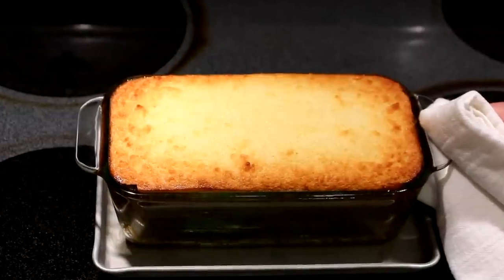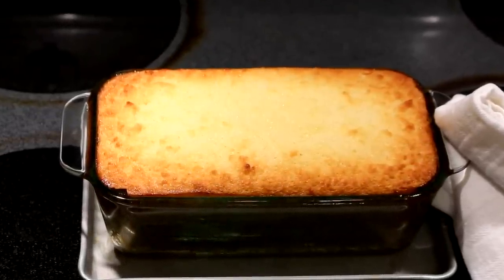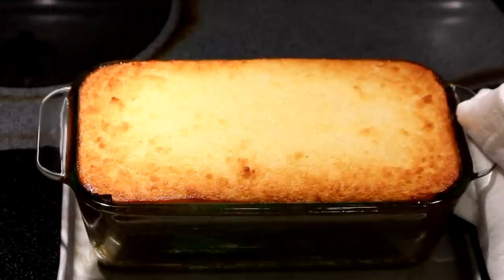It did take one and a half hours for this kueh binka to achieve the golden colored top. It smells really fragrant and I can't wait to taste it. Now I'm going to allow it to cool before cutting and serving.